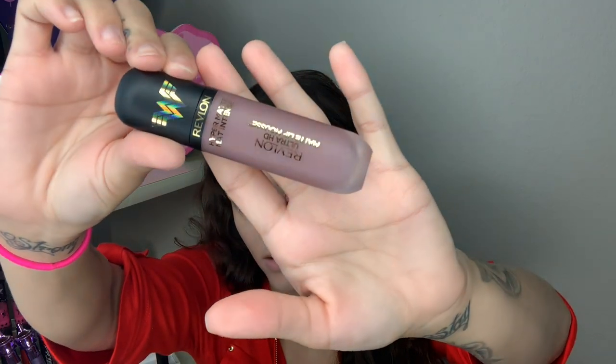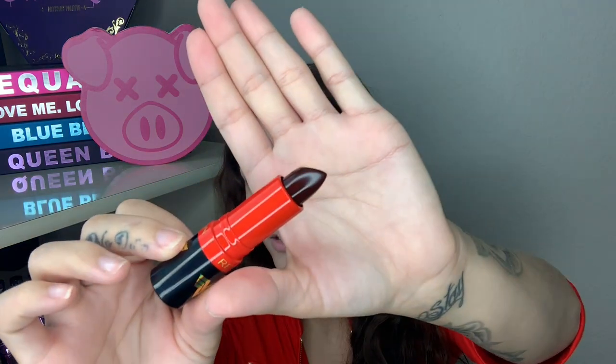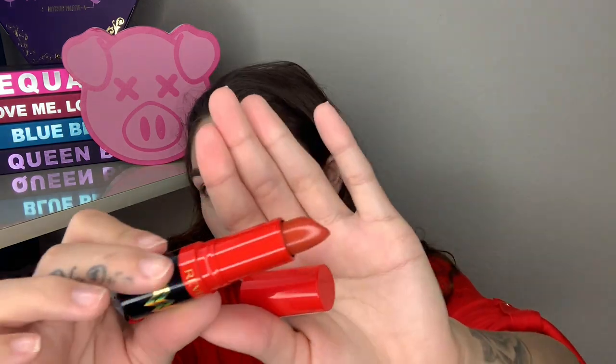I didn't get the entire collection, but I also got a bunch of lip products. I got a Hyper Matte Ultra HD Matte Lip Mousse in the shade Death Valley, and then two lipsticks in the shades Kiss Me Coral and Black Cherry. Upon looking into them, they're both much different colors than I expected — I thought this one was going to be more reddish or purpley, but it's really dark, and the other is a little darker than expected too.